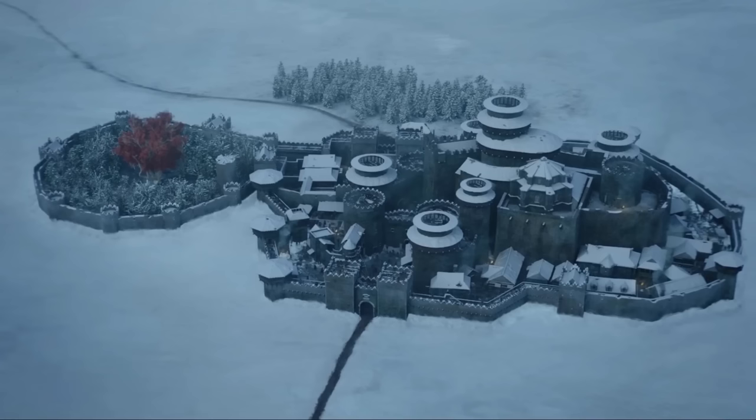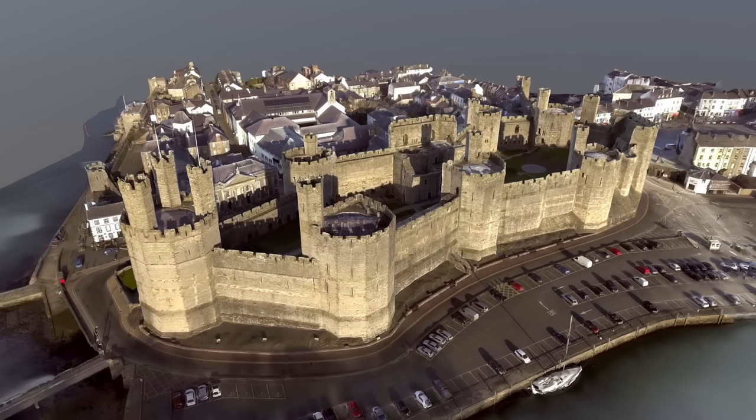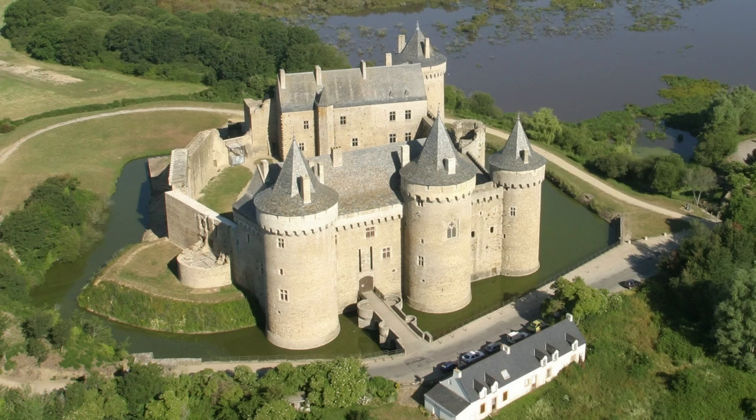Before we get to the reveal, there are some very important things I want to go over first. It's really important to understand the differences between the TV show Winterfell and the book Winterfell. Then I want to share what makes Winterfell's design uniquely different compared to real castles — because Winterfell is a monster. And the Game of Thrones castles are just insane. After that, I'm going to reveal what the true Winterfell looks like — and oh my goodness, it's amazing!